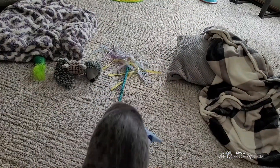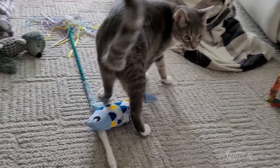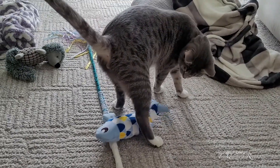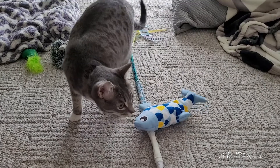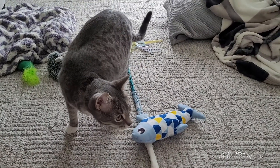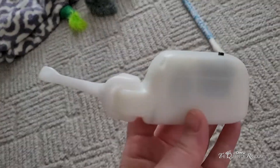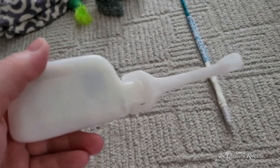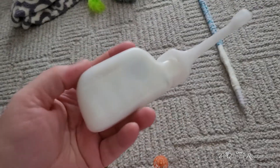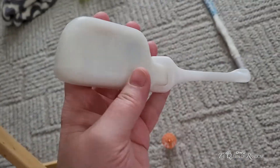There you go bud. You should fully charge it though. We're going to have to fully charge that. I want to kind of compare this motor compared to another fish that I bought on Amazon.